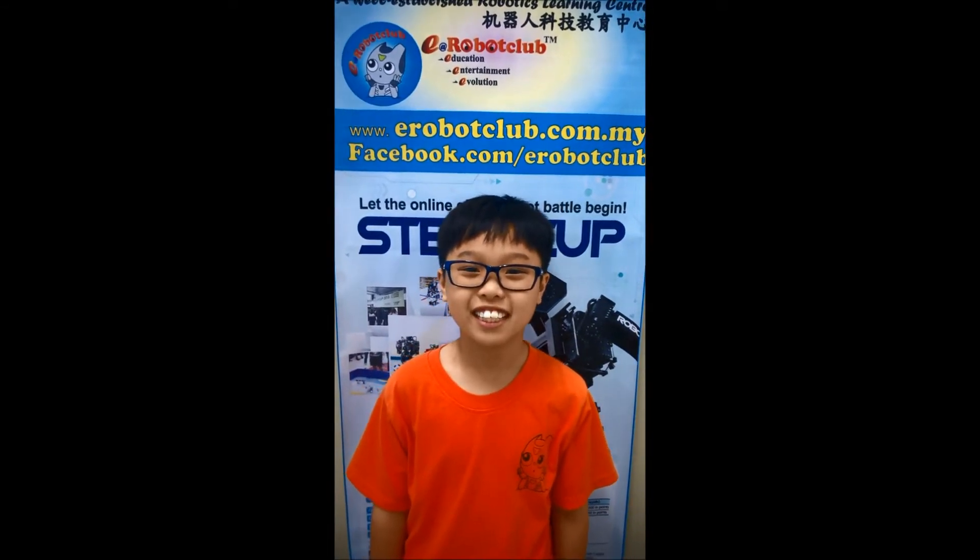Thank you, I hope you like this video. Please put some comments in case you want to let me know how to improve this video.